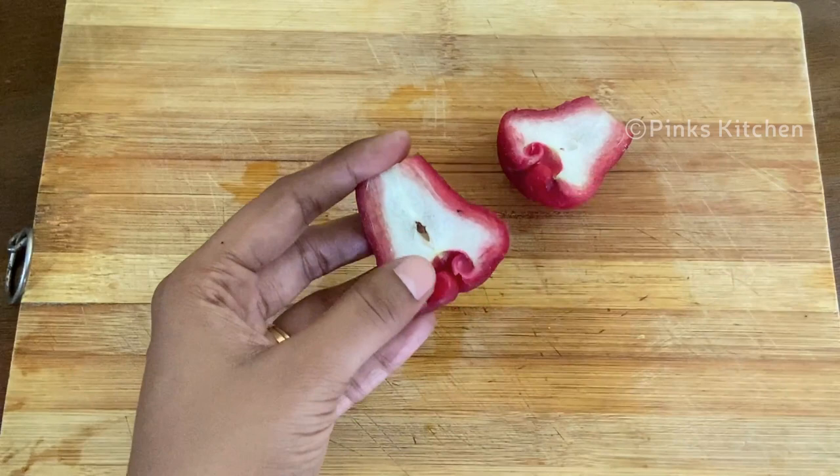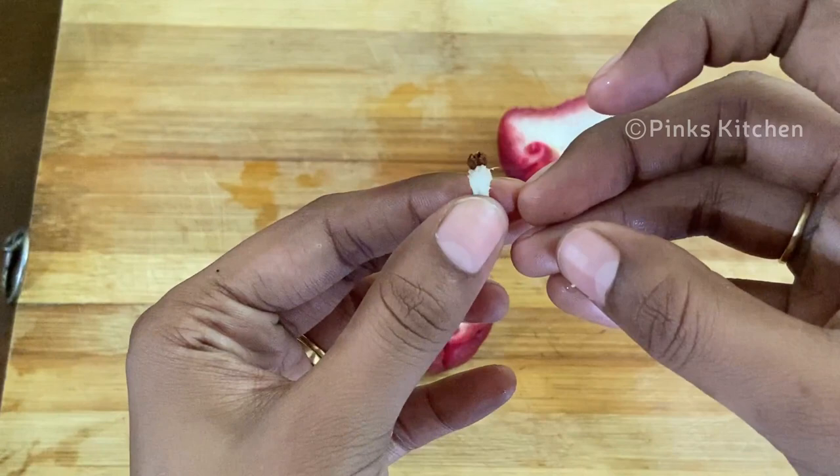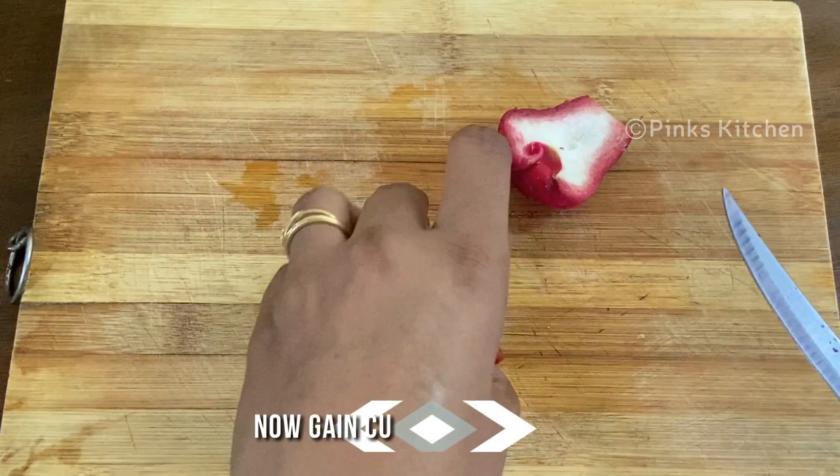You can see the seed in either of the sides. Remove them gently and you can try growing them.